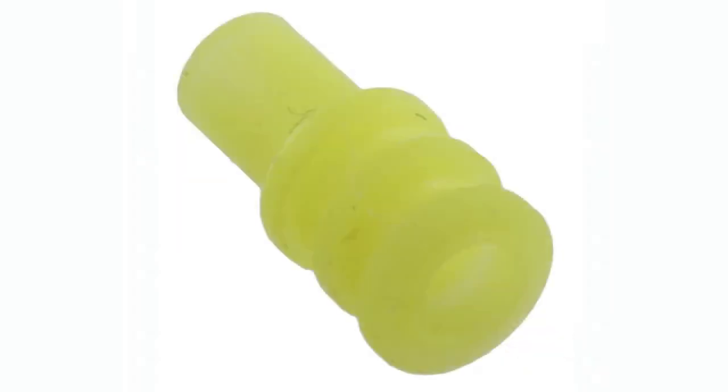Another thing that's really neat is, I think this is part of the IP6K9K rating — there are these little waterproof silicone nubs that go over the contacts to add another layer of waterproofness so that water can't ingress through the connector port. I can actually show that on the overhead because I thought this was kind of neat.